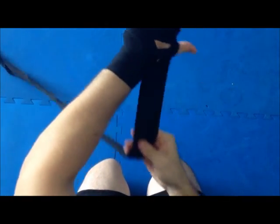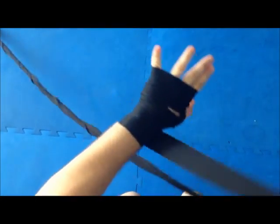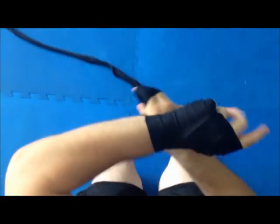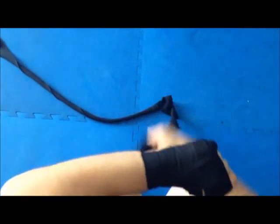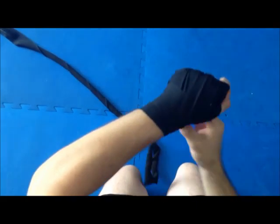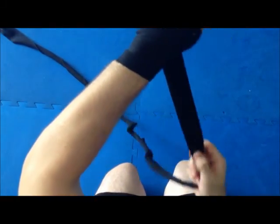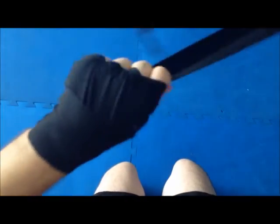Under the thumb, do the same around the wrist — once around the wrist. Now we lead through the fingers, once. Every time we lead through the fingers we secure it at the wrist, so we go around the wrist again — 2, around the wrist, third and final.